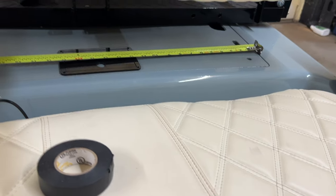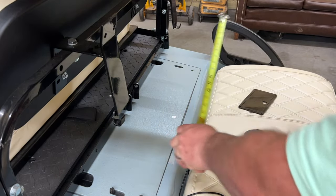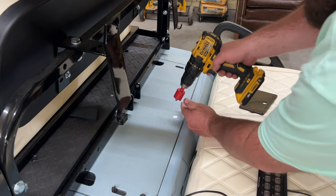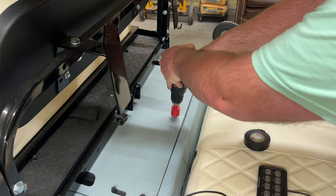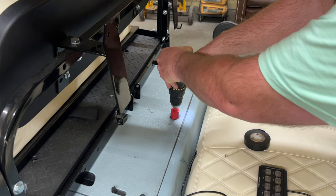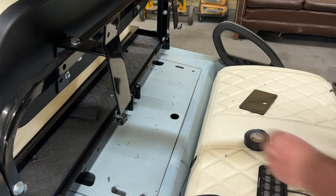The seat down here needs to shift over some. With the seat off I got my hole marked - it's in the center. Going to run with that and use the hole saw bit again to drill this out.